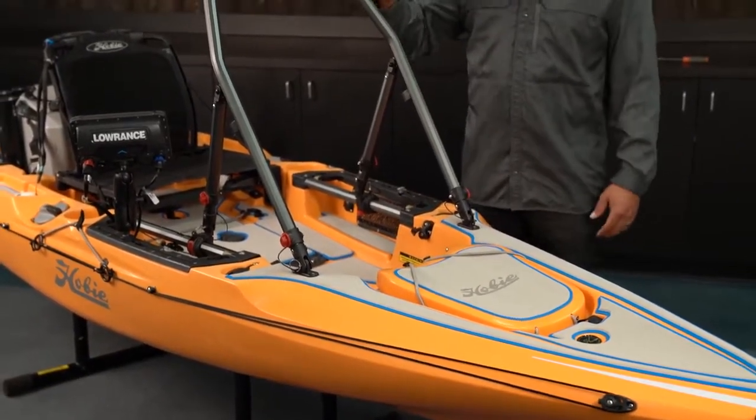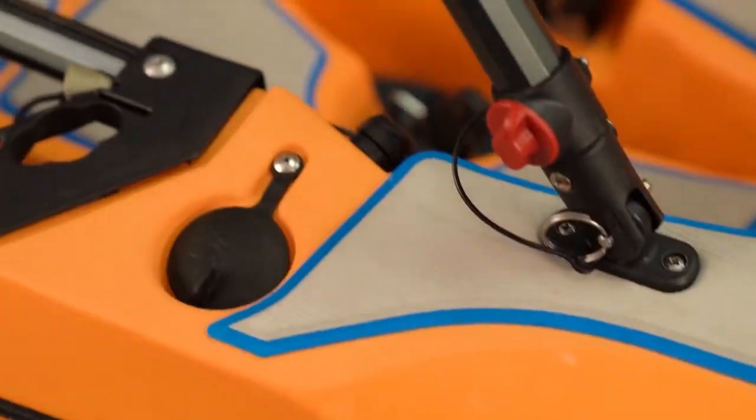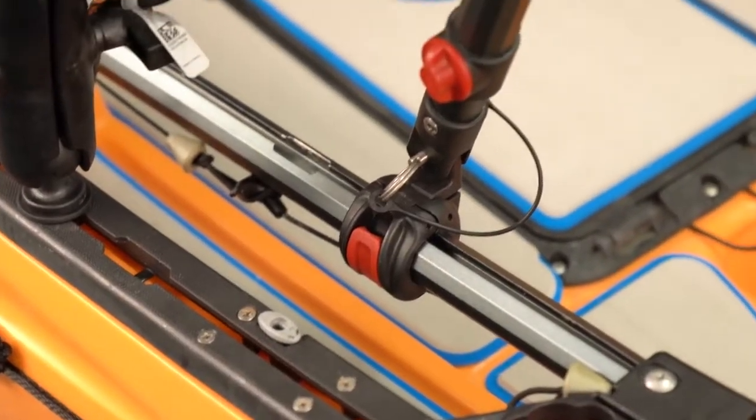Moving back a little bit I've got the Hobie H-Bar standing support. This allows me to stand and sight cast and fish effectively without having to concentrate on my balance so much.